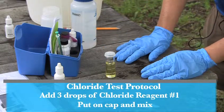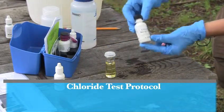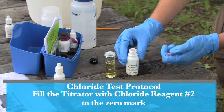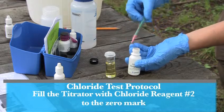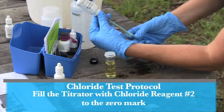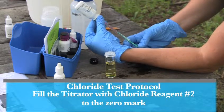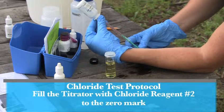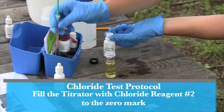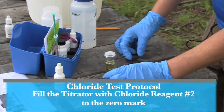You're now ready to get the titrator prepared to do the direct read titration for the chloride kit. For the titrator, you're going to use chloride reagent number two. Fill the titrator to the zero mark, making sure there are no air bubbles in the titrator — this is very important so that you get an accurate reading. The flattest and widest part of the titrator should be at the zero mark. Put the titrator in the sleeve and cap your titration solution so that it stays fresh for next time.